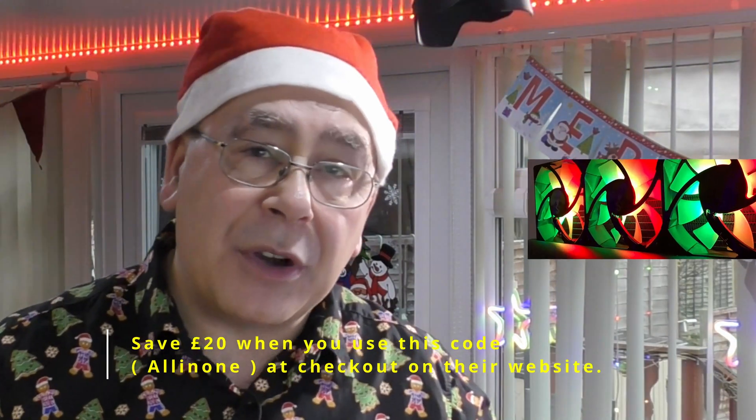A quick message from our sponsor: I've teamed up with Sahara Gaming to give you a 20 pound discount on their all-in-one water cooling system. There is a code in the video description and a link so you can go straight to their website. Use that code and you will save yourself 20 pounds. I am actually using their all-in-one water cooling system on my 5950X AMD Ryzen and I've had no issues with it whatsoever — it works perfectly, it's not expensive, and you get 20 pounds off.